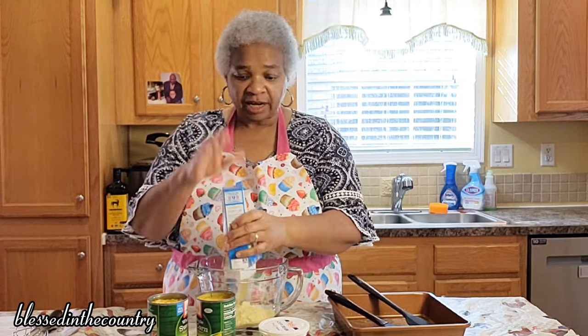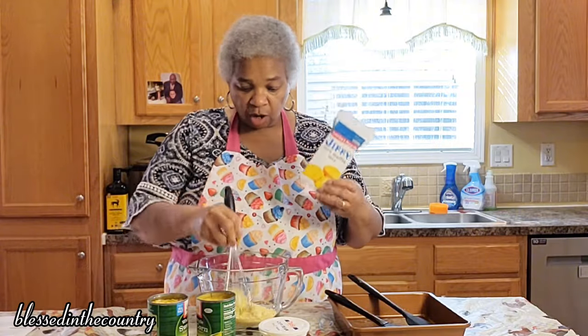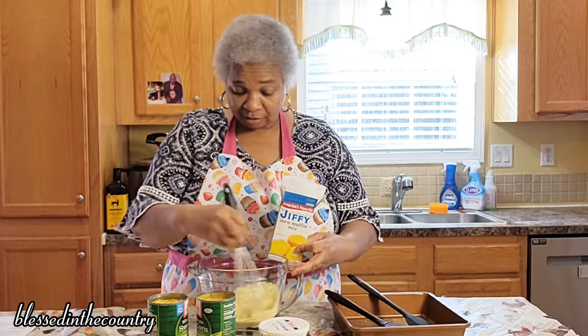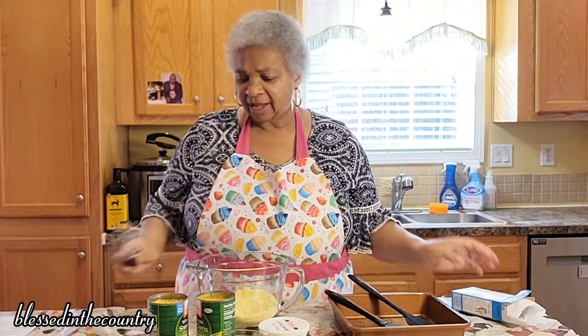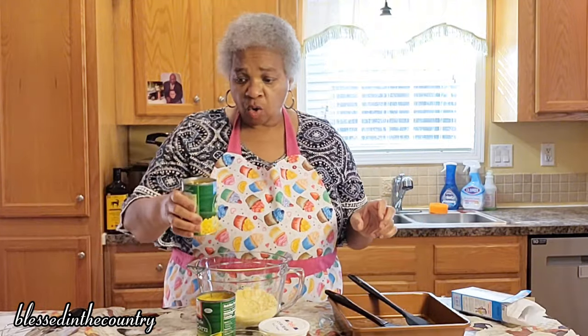So we're not going to drain it. The first thing we're going to do is dump our cornbread mix in and I'm just going to go through here and kind of break up the clumps. This is going to go together so quickly — it's just going to be phenomenal. And then we're going to add in our whole kernel corn.